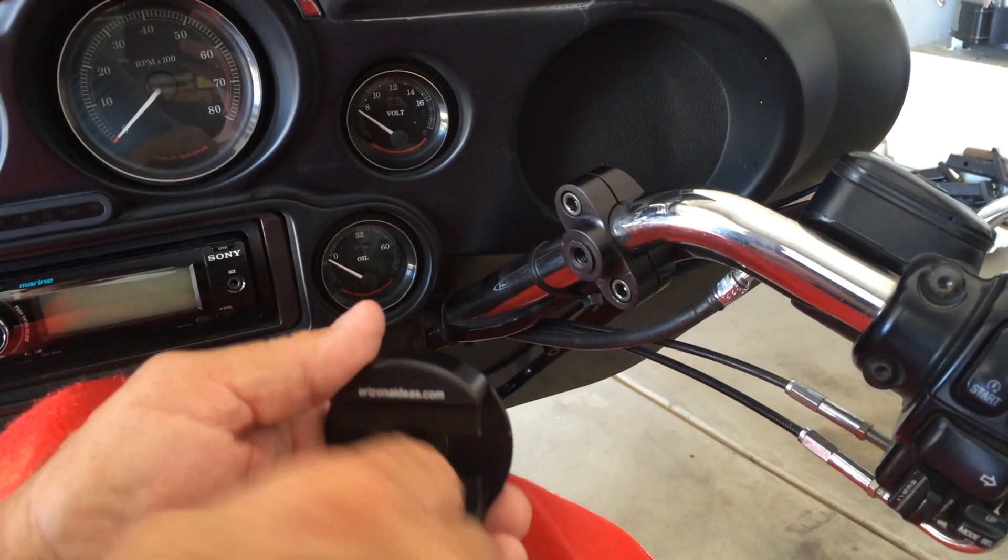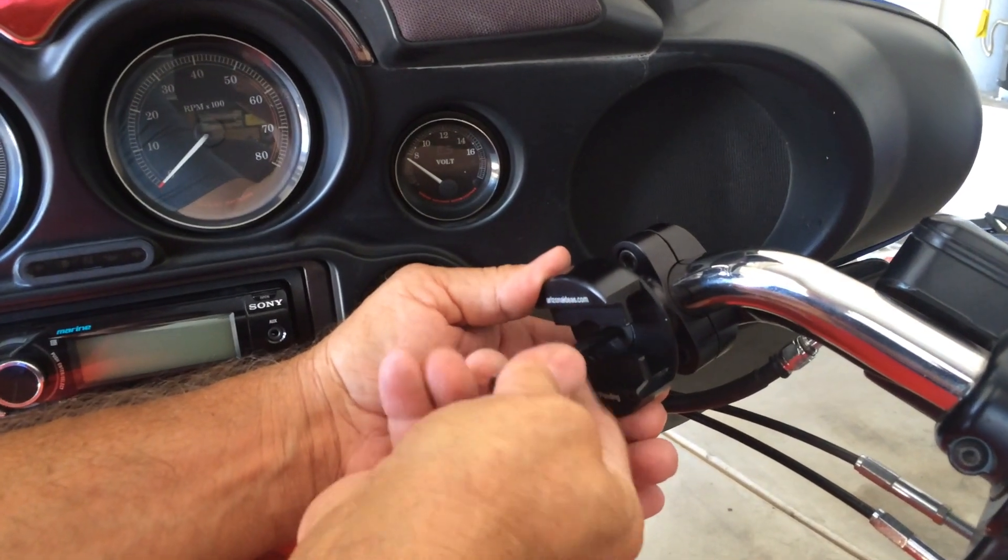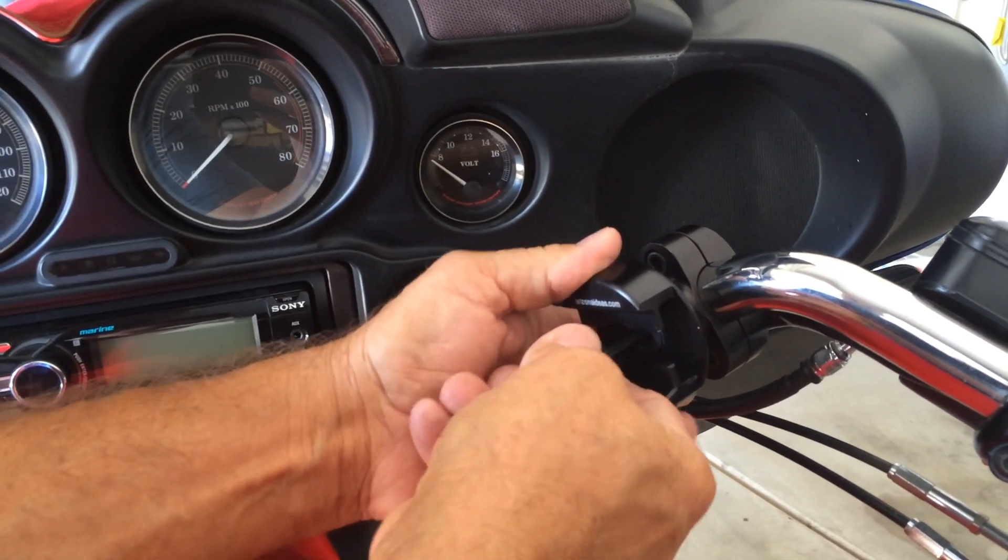Install the holster bracket to the handlebar mount, doing the same thing and tightening just enough so you can move it around to find our perfect position. And then we'll mark it.